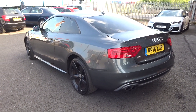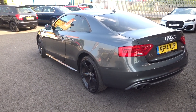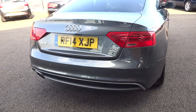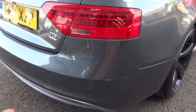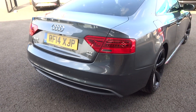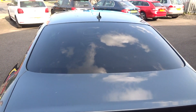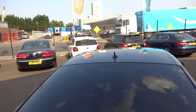Looking up and down from the back quarter, nothing to point out. Coming around the rear bumper, it looks to be in good shape. There is one little scuff to the offside rear corner, so that will be refinished or touched up and polished. Tailgate is all good, rear screen is good, and up along the roofline looks all good.